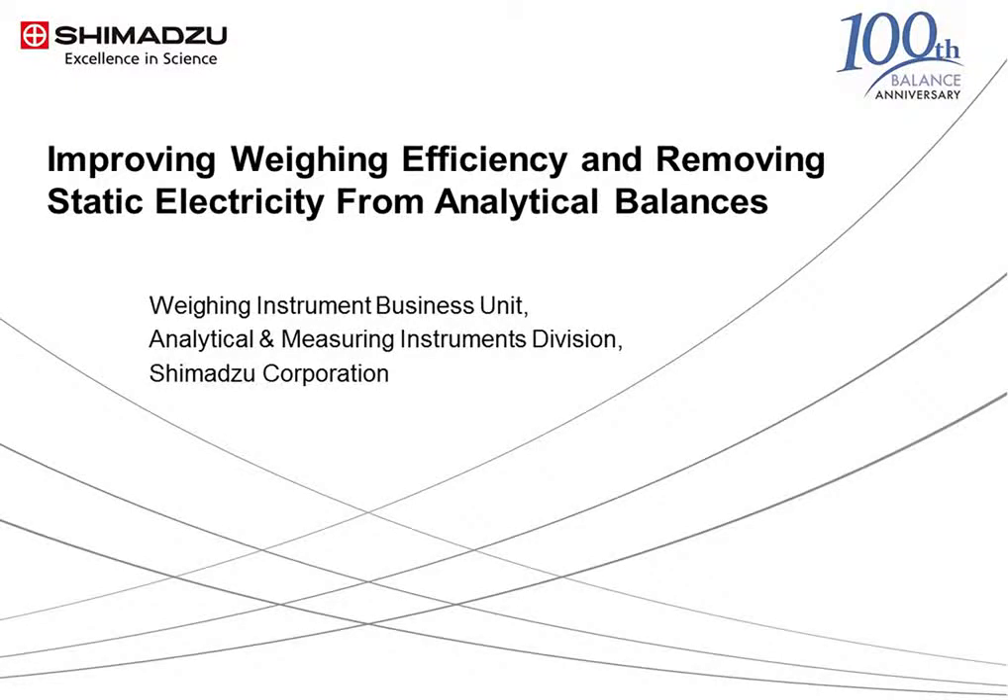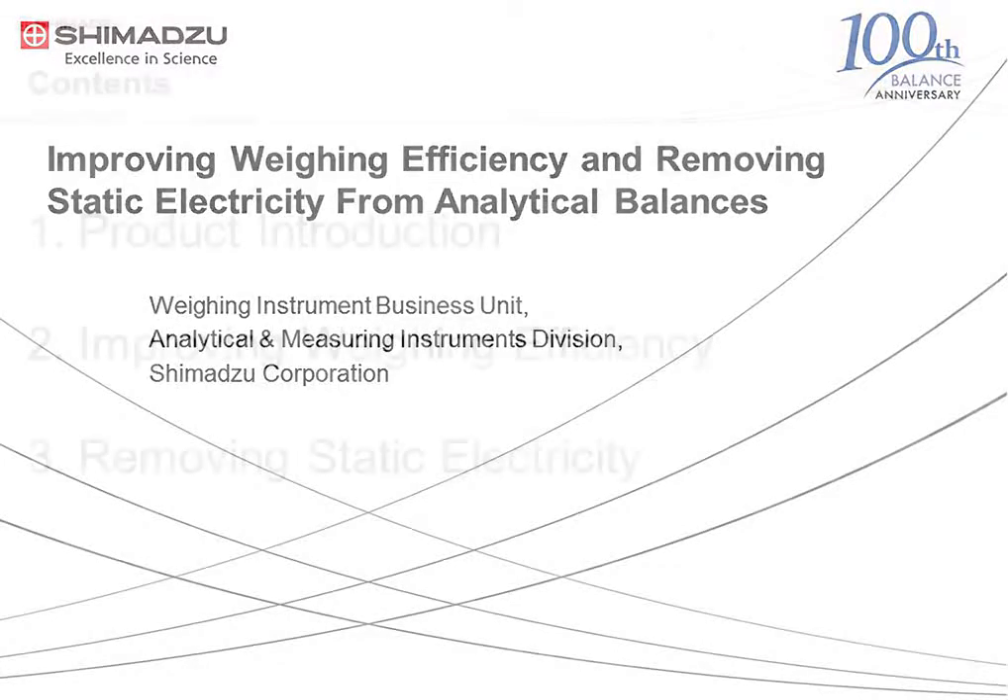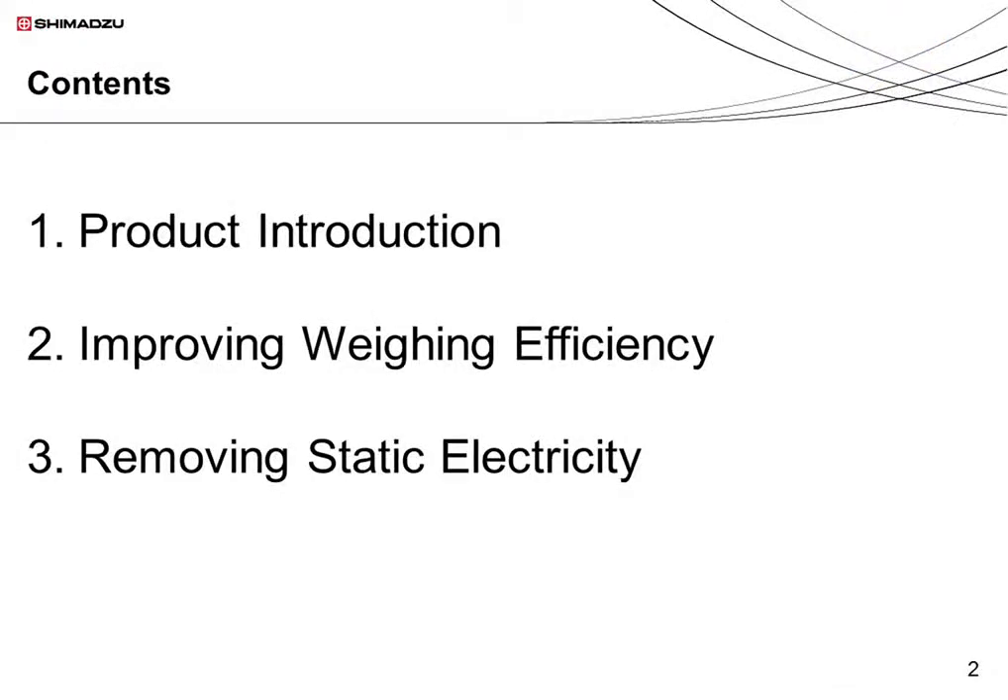Hello, and welcome to this video talk about Shimazu Analytical Balances. I will be giving an introduction about increasing the weighing efficiency of analytical balances and techniques for the removal of static electricity. This talk is divided into three sections. I will begin by introducing Shimazu's range of weighing instruments, then describe how we have improved the weighing efficiency of these products. Finally, I will describe solutions for the removal of static electricity. I hope this video will help you in improving the accuracy and productivity of the weighing process.